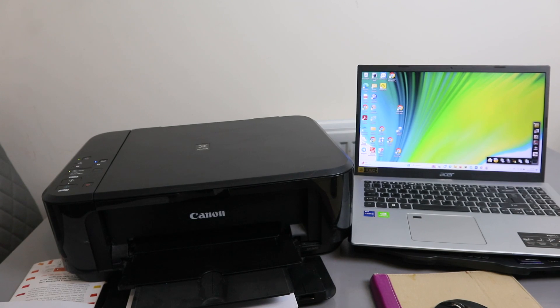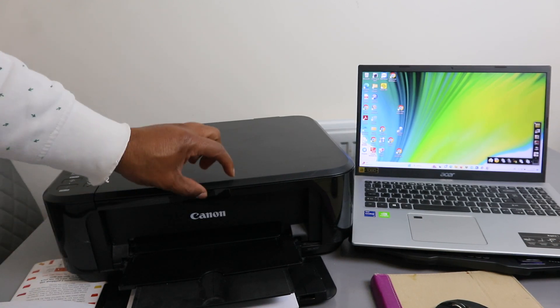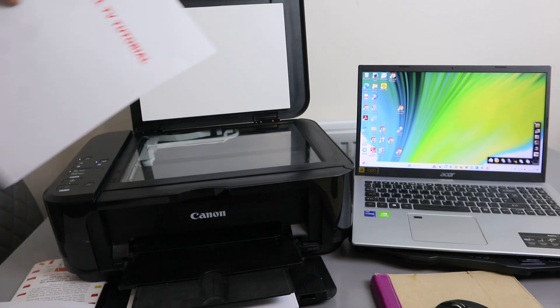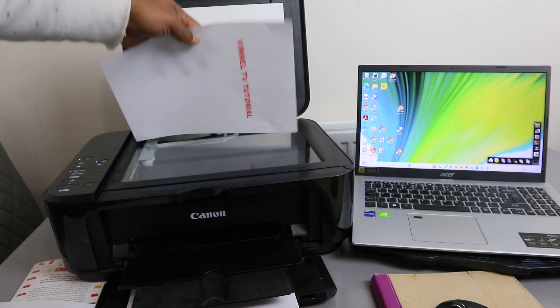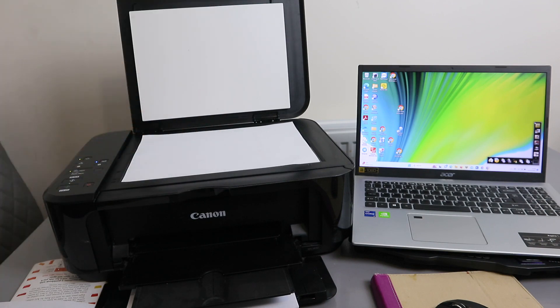Hey guys, how are you doing? I hope you are doing well. Welcome to the channel. I'm going to show you how to scan a document from a Canon Pixma MG 3600 series to your computer.